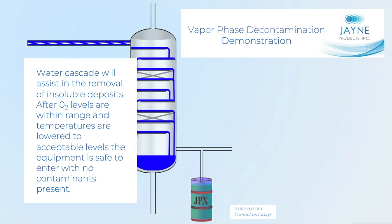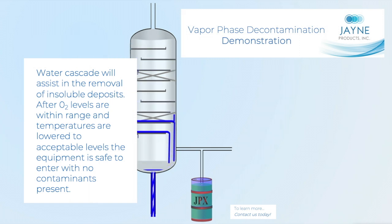Water cascade will assist in the removal of insoluble deposits. After the levels are within range and temperatures are lowered to acceptable levels, the equipment is safe to enter with no contaminants present.